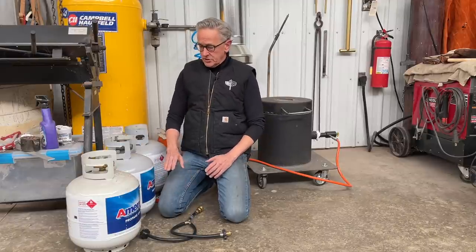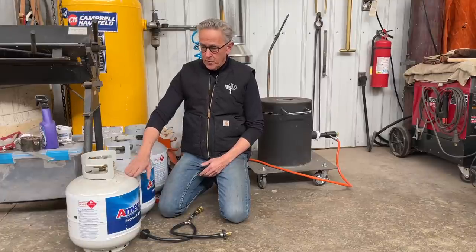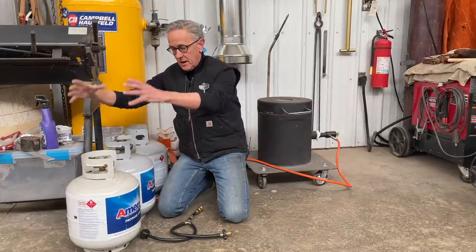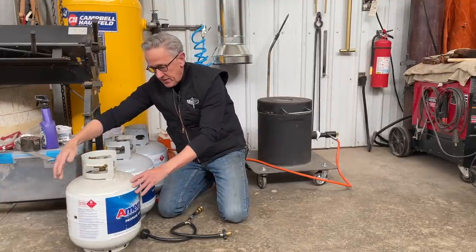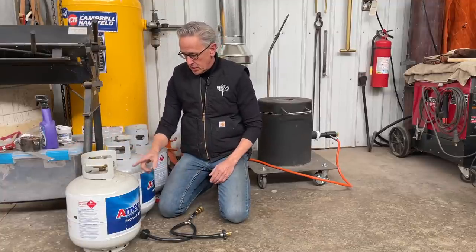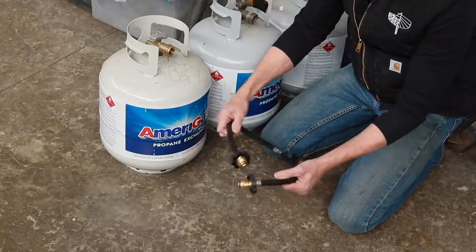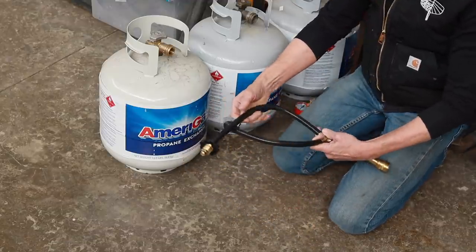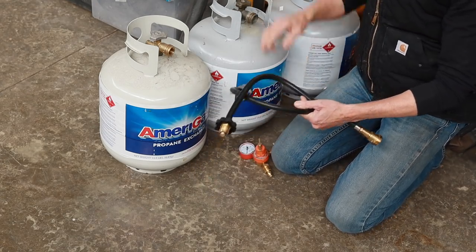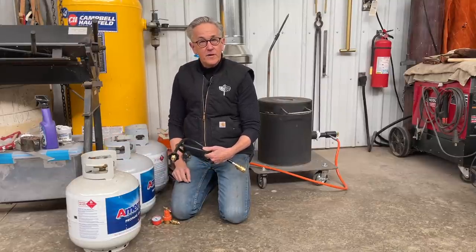The solution is to have a larger area of evaporation. Interestingly, a bigger tank doesn't help, because it's the surface area of the liquid propane that matters, not the quantity. The solution I found was to hook up a manifold — typically used for turkey fryers — along with my gauge, and run both tanks at the same time, giving double the evaporation surface.